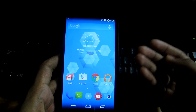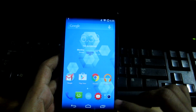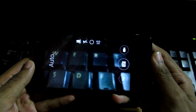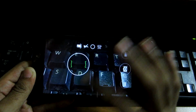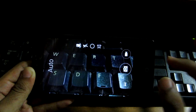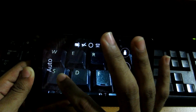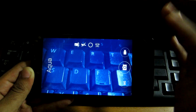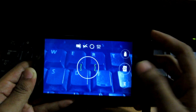Before getting into the sample shots and video recordings, let's look at the camera interface. The interface is very easy — just tap to focus. If you want different filters, simply slide and it will change the filter. In the Aqua filter, you can see how the photo will look in real time.